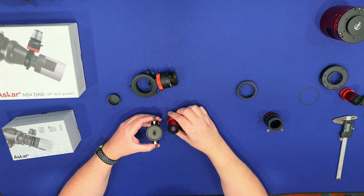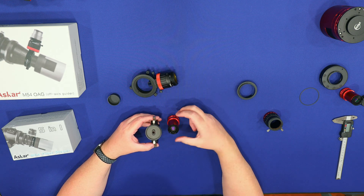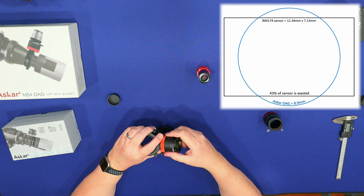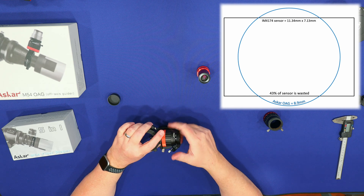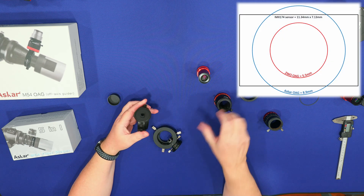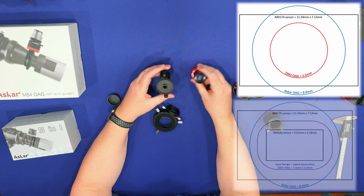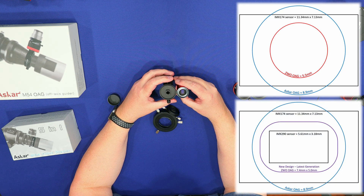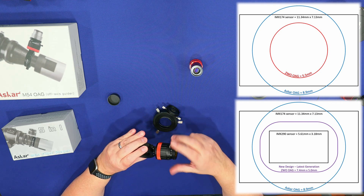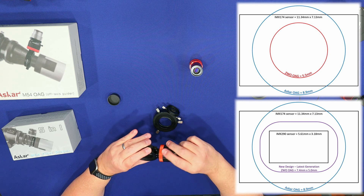So with their filter drawer — the reason I bought the Ascar system was because of that larger aperture, which still doesn't cover the full 174mm sensor, but it's a significant jump — probably twice the area I can utilize. It looks to be a very high quality piece, and that's the reason why I bought it.